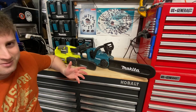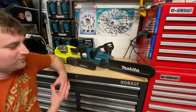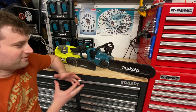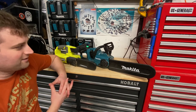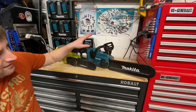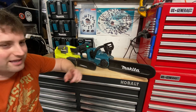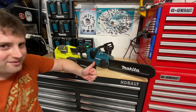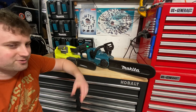I'm hoping as chainsaw technology and cordless technology progress and battery power gets better, we'll probably see the overheating issue go away faster and faster. Make sure you have enough batteries — with this Makita, I like to use about 12 batteries at a time to keep cycling through. Throw two on the charger, use a pair, throw two more on the charger, and just keep going when doing a larger job.